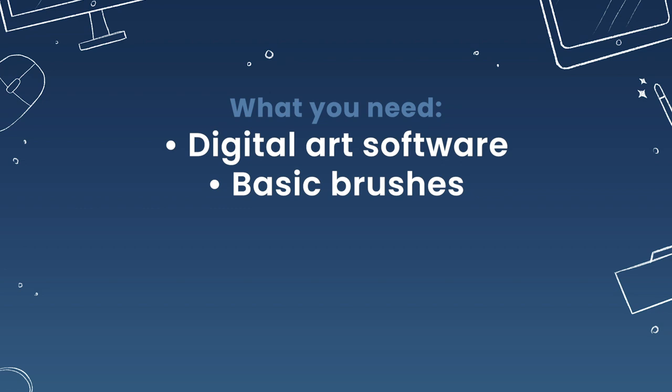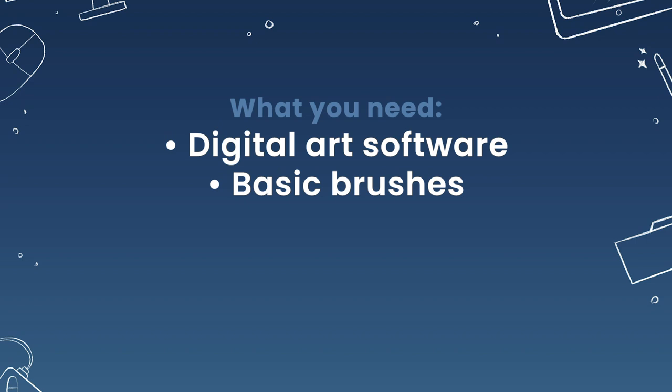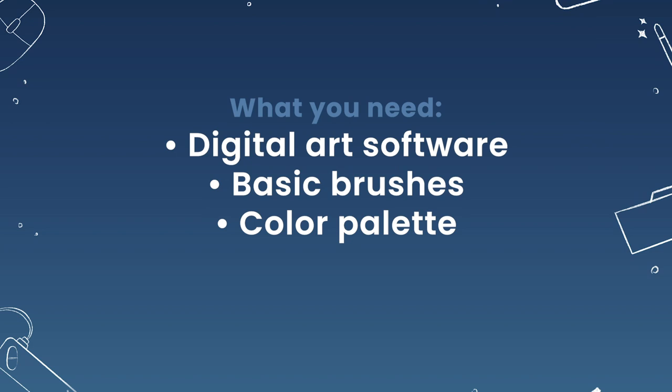I will be suggesting just really basic digital art brushes — basically the ones that come with your software, they're definitely going to work. I will also include a free color palette in the description below, but you can pick your own colors if that's more of what you're into.